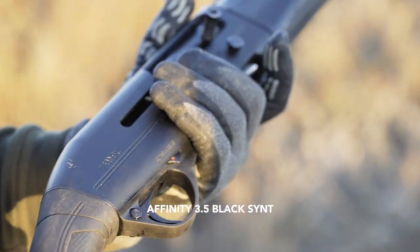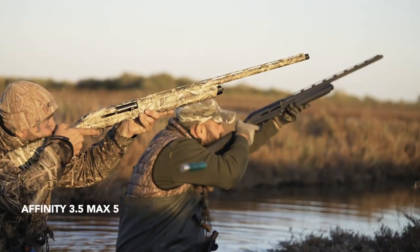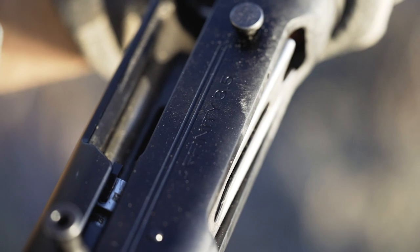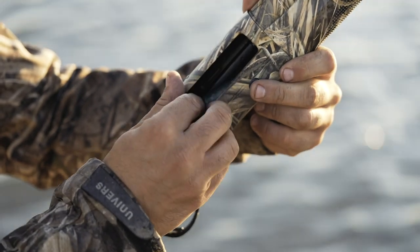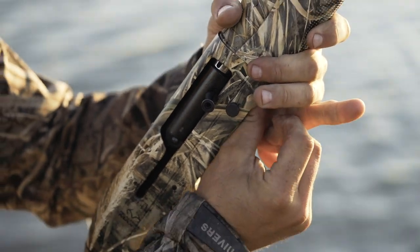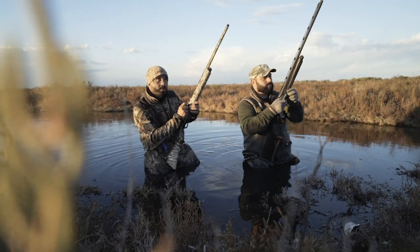Affinity 3.5 Black Sint and Affinity 3.5 Max 5 are the Franchi shotguns for waterfowl hunting. Power, handling, and resistance — all concentrated in two semi-automatics designed for the hunter who's not afraid of a hostile day.